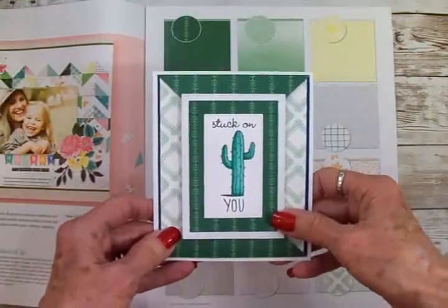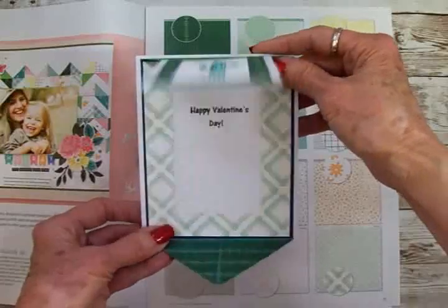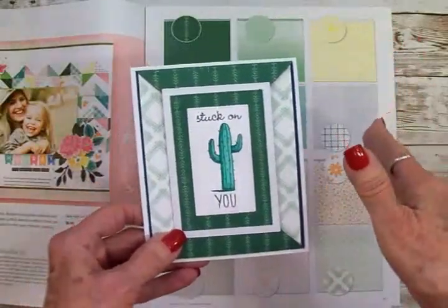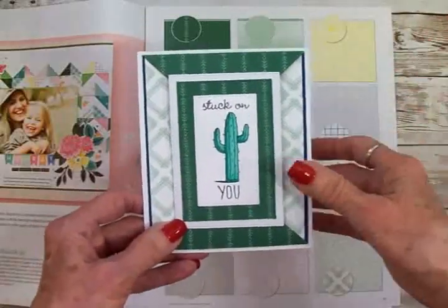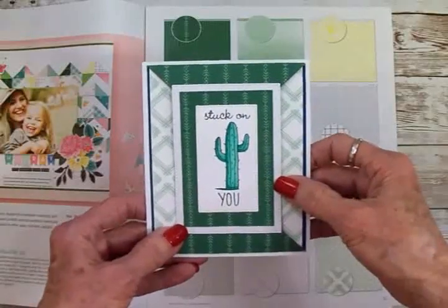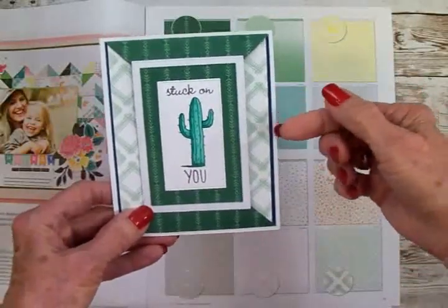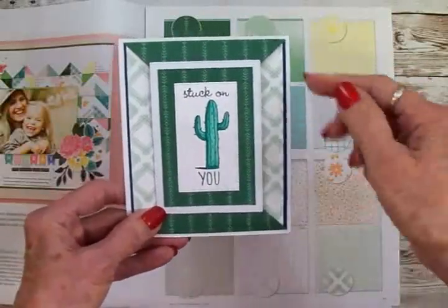This is Mary and I'm so glad you could join me today because we're going to make this double point fold valentine card. I wanted to use something besides red, pink, black, and purple. Because this one's going to be for Wayne, but don't tell him. So I decided to use some white, some green, and I've got a little bit of navy blue on here.